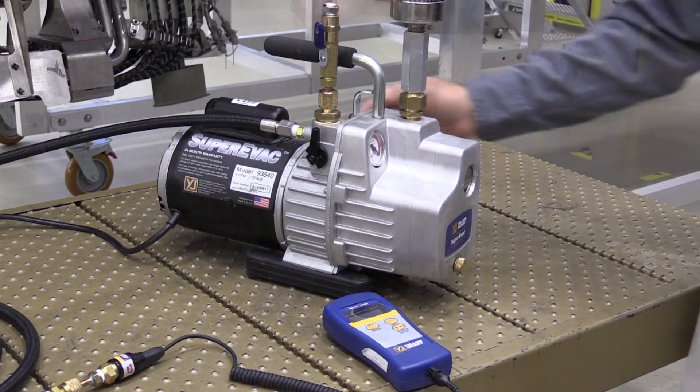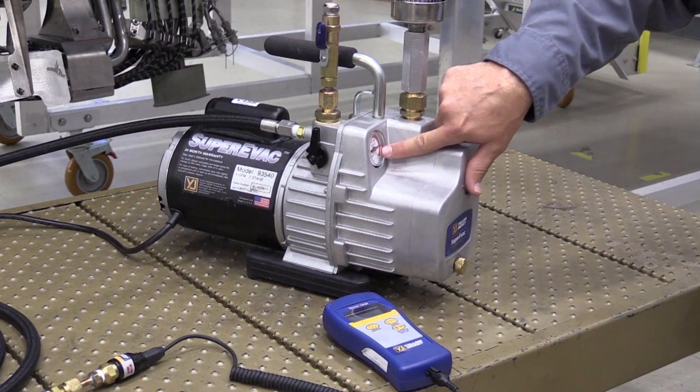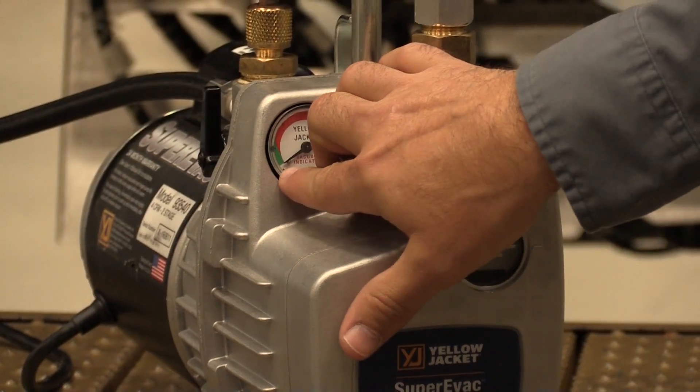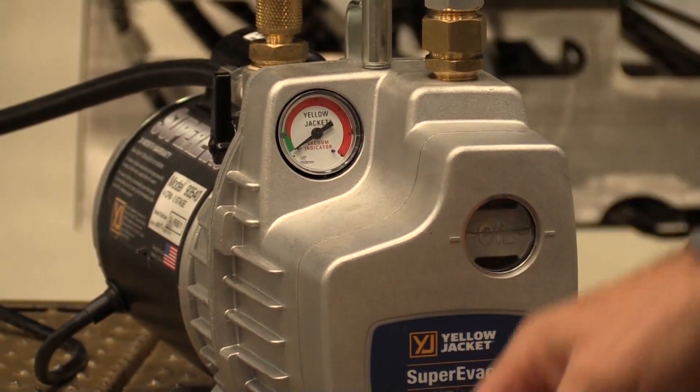Turn on the pump and allow it to get to operating speed. If you look at the gauge, you can see it's in the red, which means it's not pulling a vacuum. Next, we turn the pump relief valve to the closed position or horizontal position. The gauge then moves to the green side, which means it's pulling a vacuum. You can see this by the decrease in pressure on the pressure gauge.